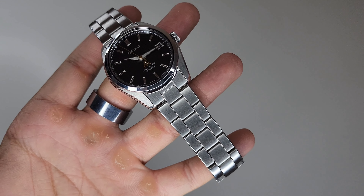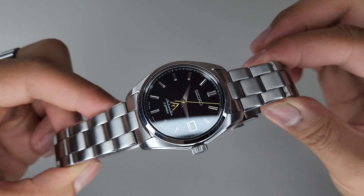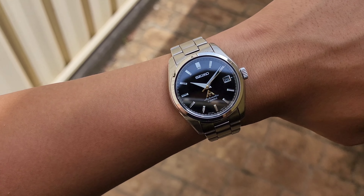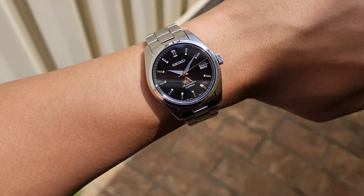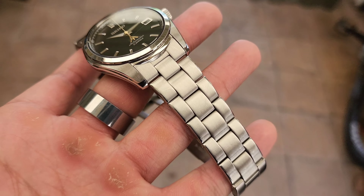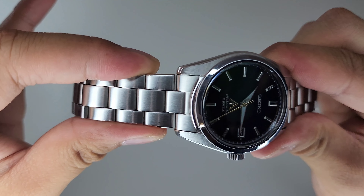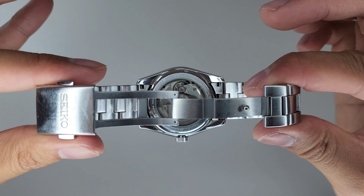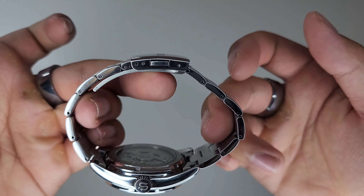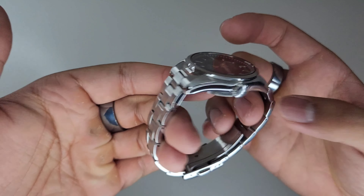The bracelet is not a bad bracelet. However, it definitely doesn't remind me of a Grand Seiko. It's comfortable with solid links, but it doesn't feel as refined as the watch head. It features a brushed three-link design with polished flanks and rounded edges, tapering down ever so slightly to a milled clasp which has a protruding edge. So it's nothing special, but it gets the job done.